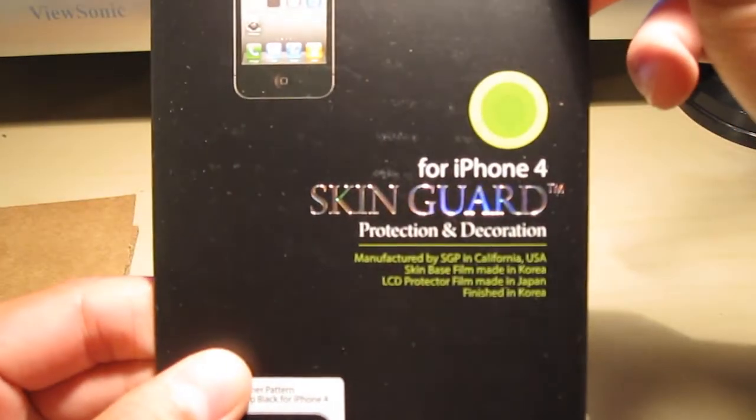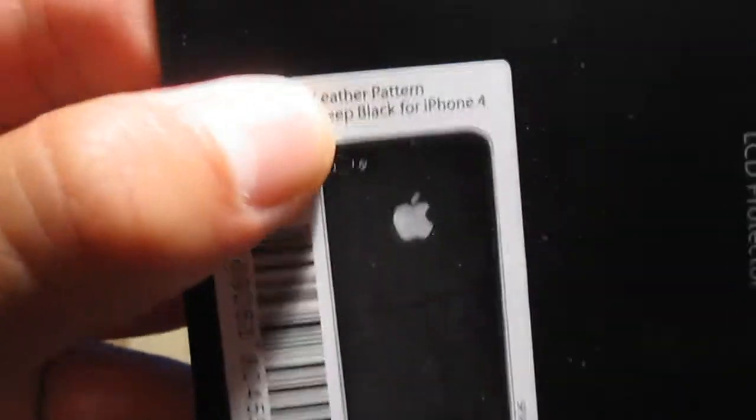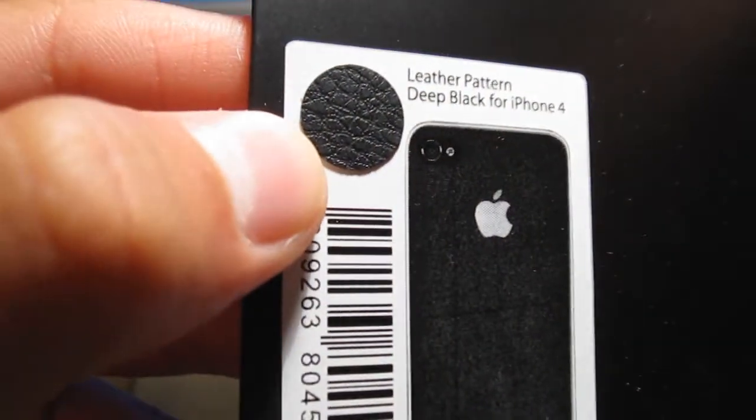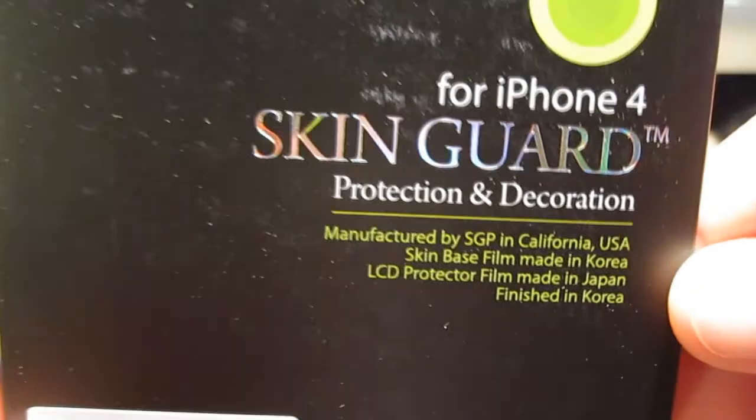I got the leather skin guard for the back of my iPhone 4. They have a little sample of what it feels like, and by first touch it feels like leather. But here's the packaging — really nice packaging by the people over at SGP. It looks very good.